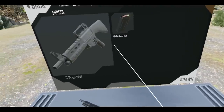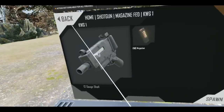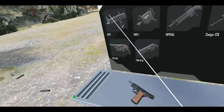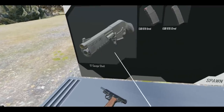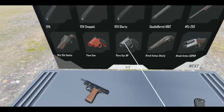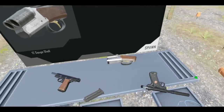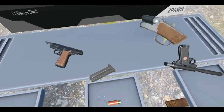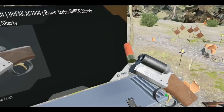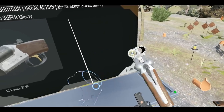Maybe magazine-fed — are there any suppressed shotguns? That'd be awesome. It doesn't look like it. I'm looking for either suppressed shotguns or tiny shotguns we can pull out of nowhere — maybe hidden in a briefcase. Nothing seems to be silent. Oh, this is tiny — look at this thing! Oh my gosh, what? This thing is so small!